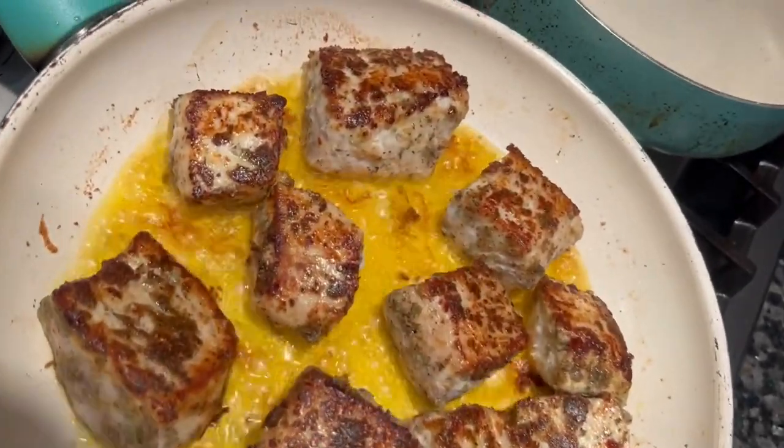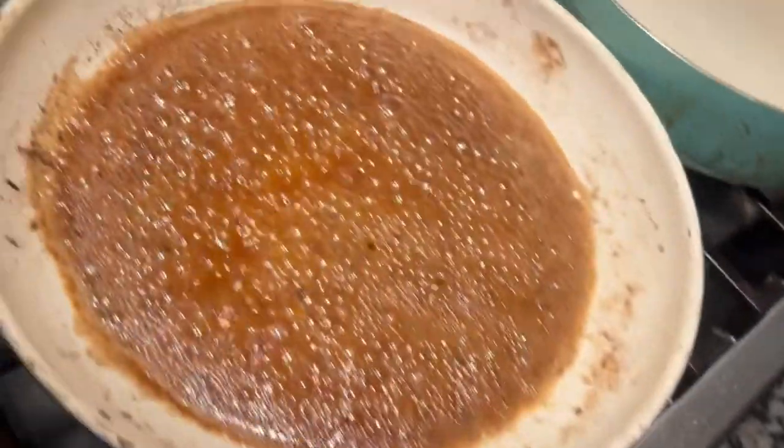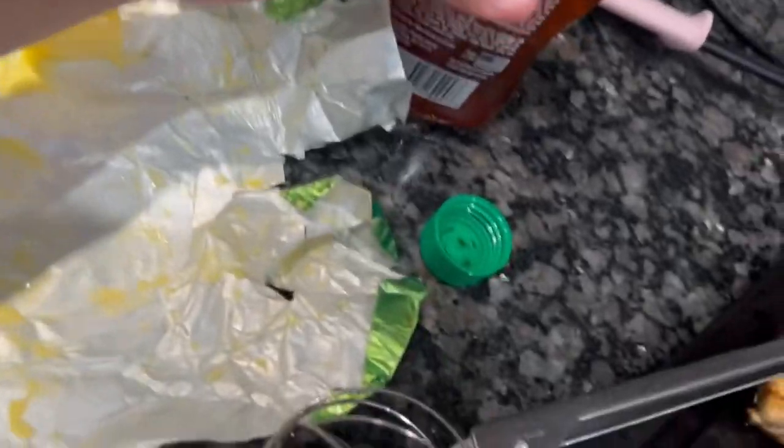So that's what it should look like on all sides — nice sear all around. Then we're gonna go ahead and remove the bites. Now that we have all that seasoned buttery goodness in the pan, we're gonna make that sauce.